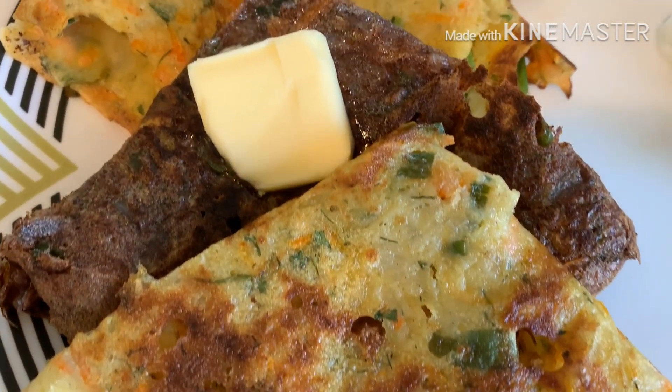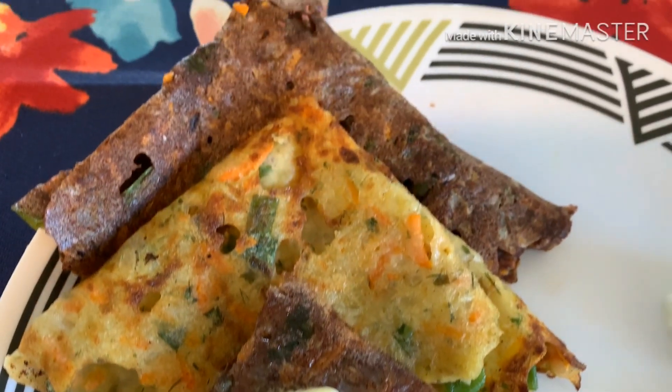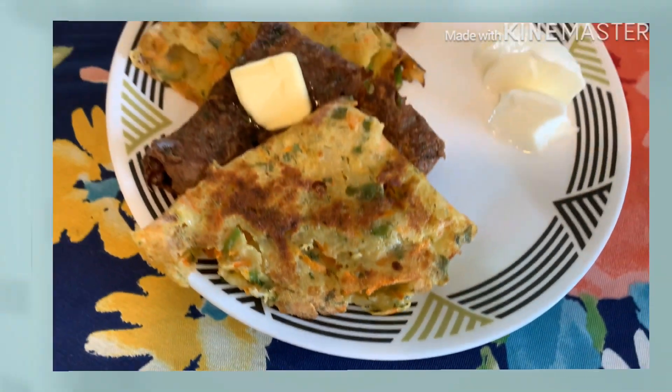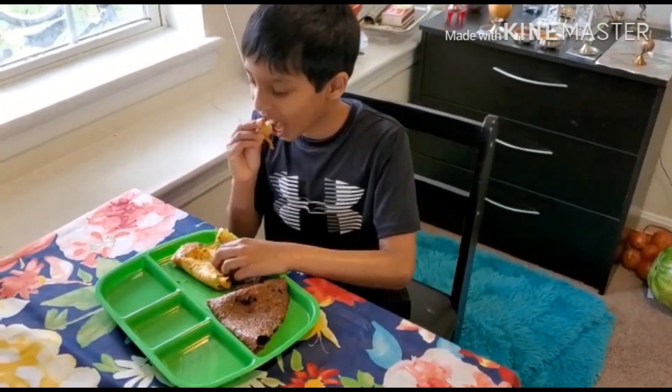Enjoy two varieties of delicious and healthy breakfast recipes on the same day. Bye, thank you!